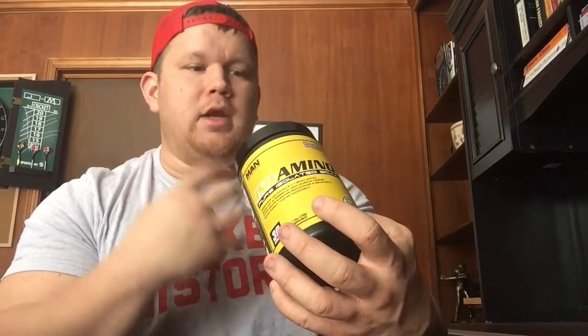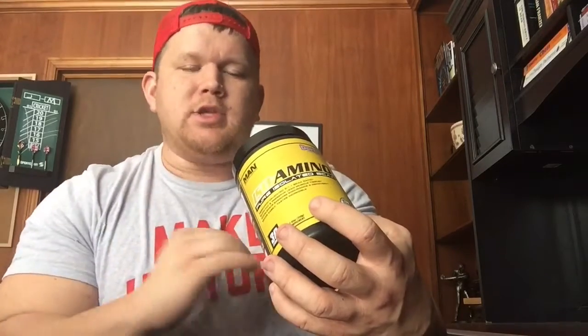It says on here: Iso Amino, pure isolated branched-chain amino acids, micro-batch, high quality. They take purity really seriously down at MAN Sports — every top is hand-marked with a sharpie. I respect that. They hand-bottle all of these. They do it right down there out of Dallas, Texas.